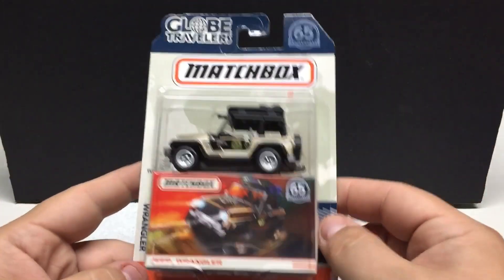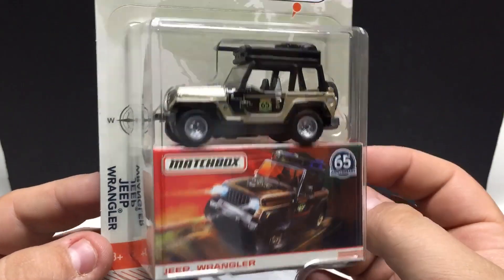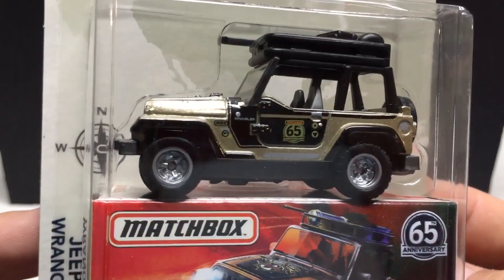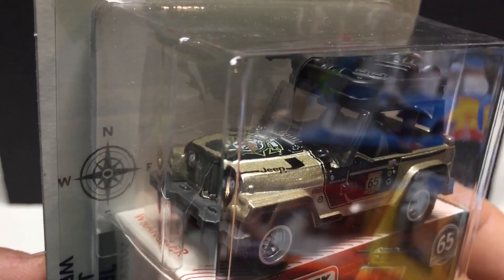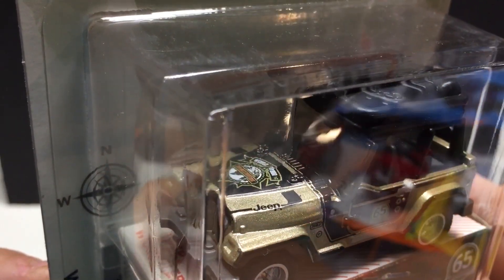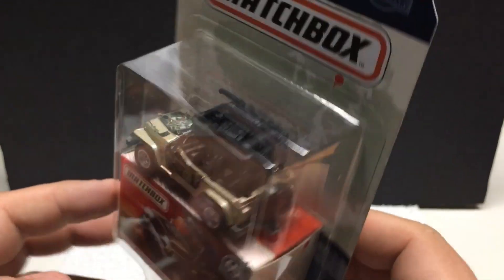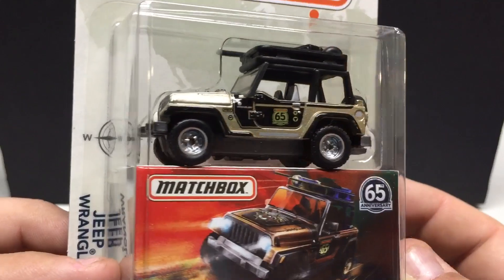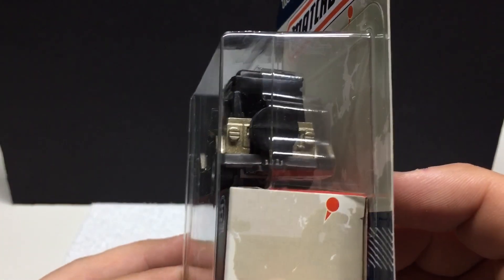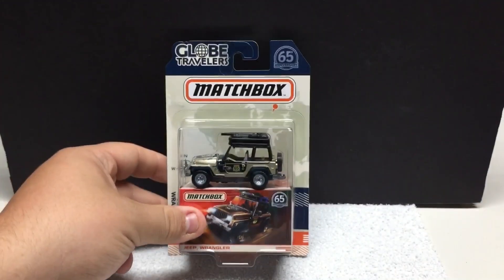Moving on to the trucks in this series — this one here is the Jeep Wrangler, so I guess SUV. Nicely done. It's got the 65th anniversary logo on the door, quite decked out on this one, with the logo on the hood there. All your luggage stuff on the top for when you want to do your off-road. Silver rims, rubber tires, big spare on the back. Nicely detailed, pretty cool for a little off-road vehicle.